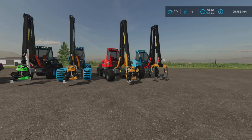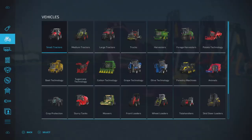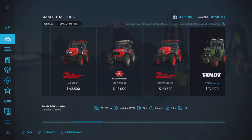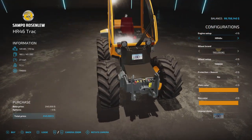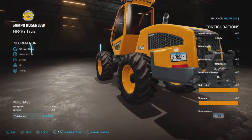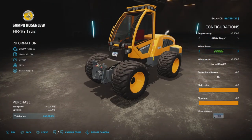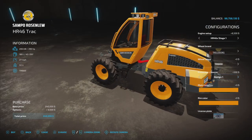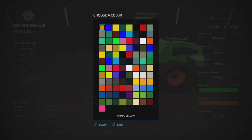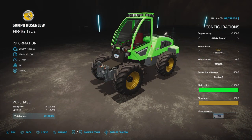This little fellow is, for me, the star of the show. Going back into Small Tractors, as I said it has three-point links on the front and rear. The engine setup is 280 or 175 horsepower, wheel brands are the same as the four-wheeled version. Protection options are the same, and colors cover rim and main color only. This one does have a license plate option.